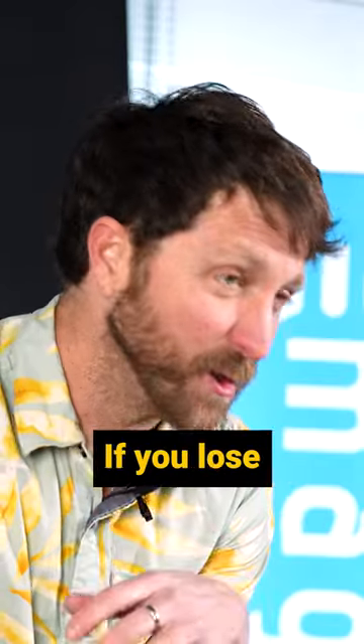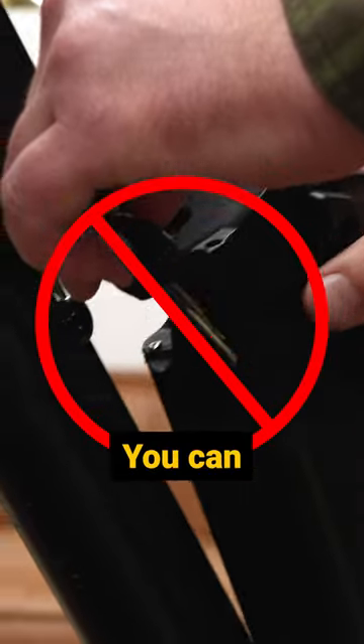Can you find your keys? If you lose your keys on one of our bikes, you can't take the battery out. You can usually still operate it, though.